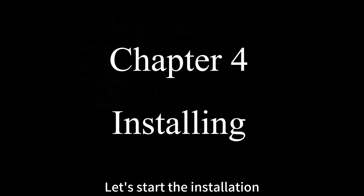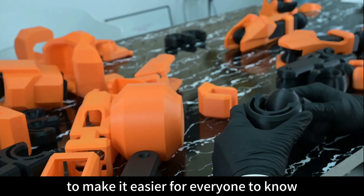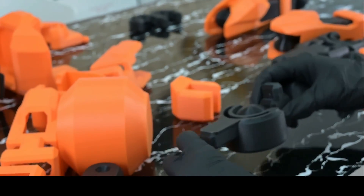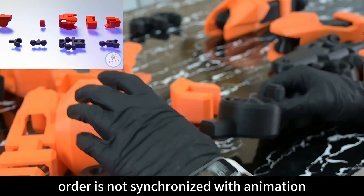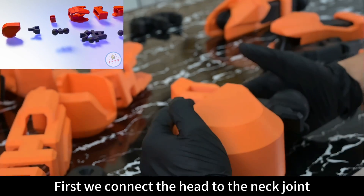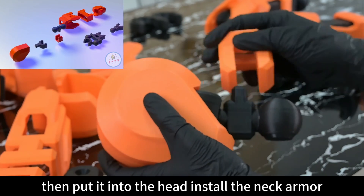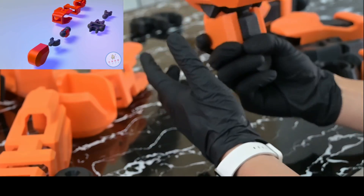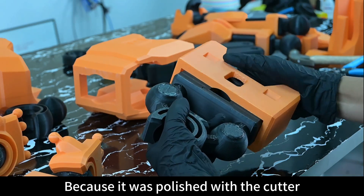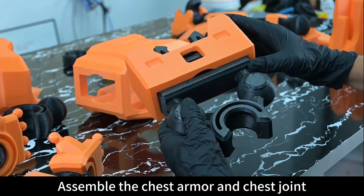Let's start the installation. To help everyone follow along, we'll display an animation in the upper left corner showing which part is being installed, though the installation order isn't synchronized with the animation. First, we connect the head to the neck joint, then install the neck armor. Because it was trimmed with a cutter it wasn't smoothed very well.